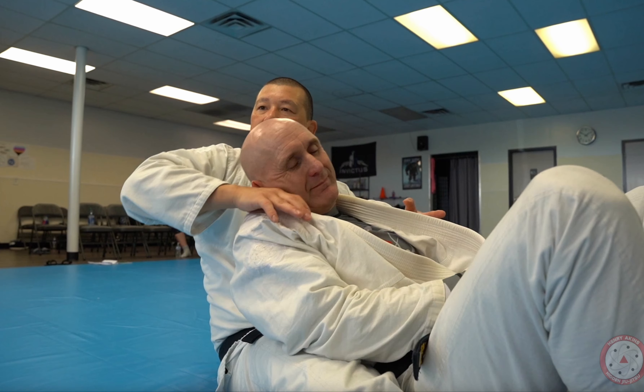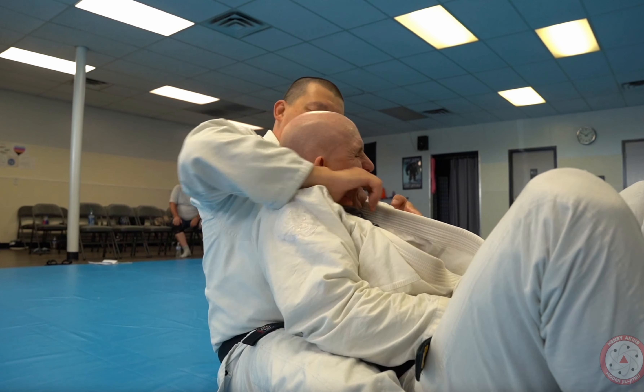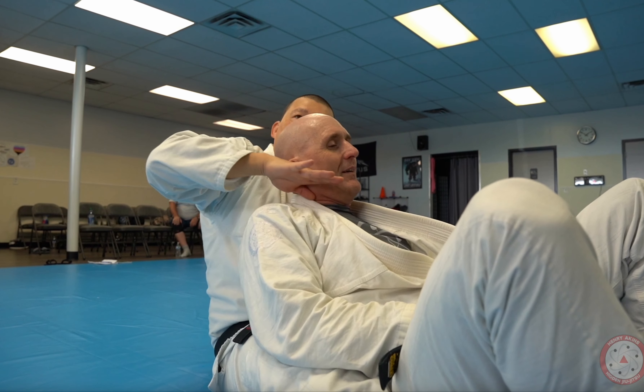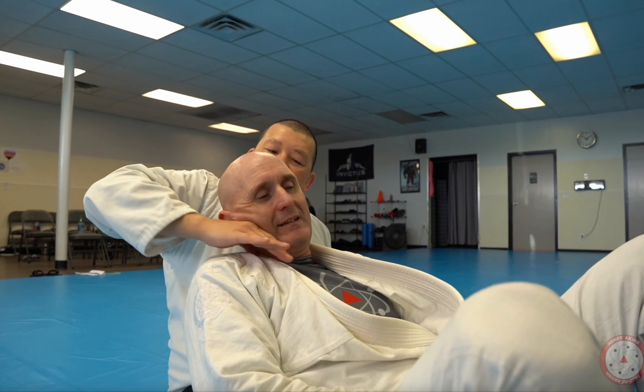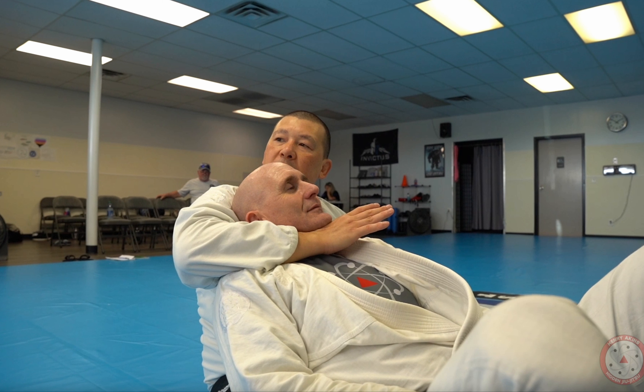All I do is follow the jawline. I just trace the jawline and that gets me underneath his chin. It comes in and see how I'm already underneath. I touch his face and then I start to trace the jawline. That's the secret to getting underneath the chin when you're attacking from the back.